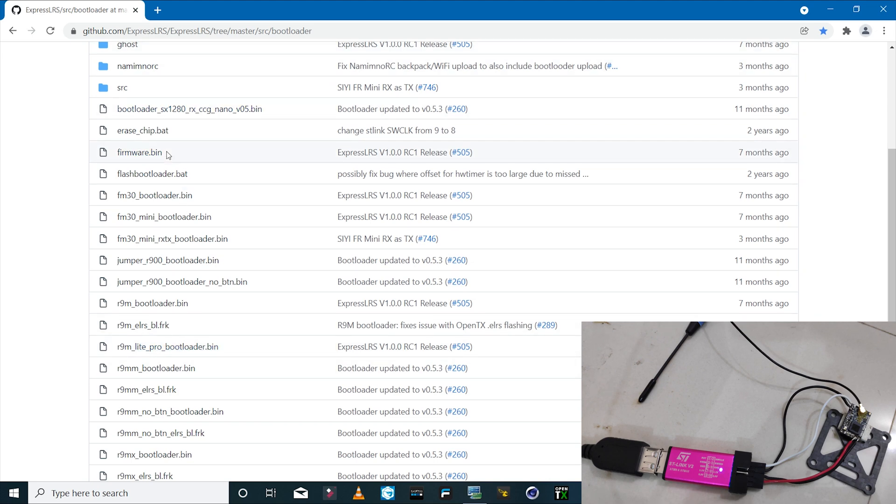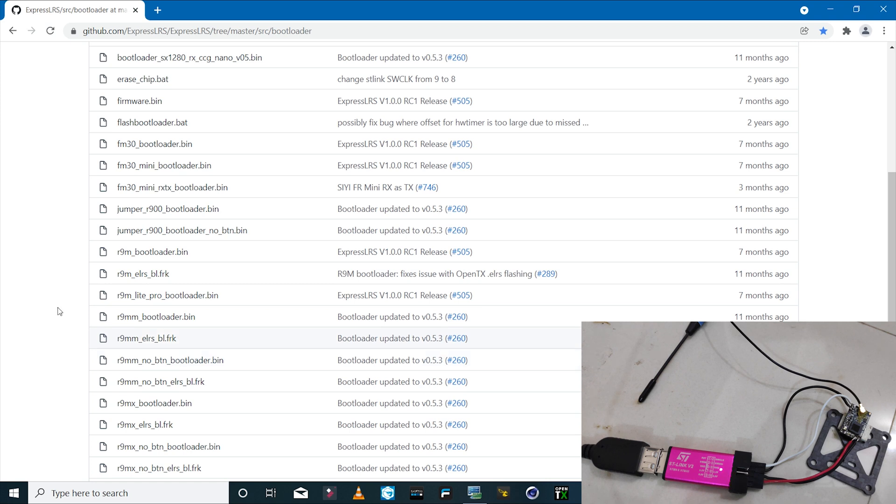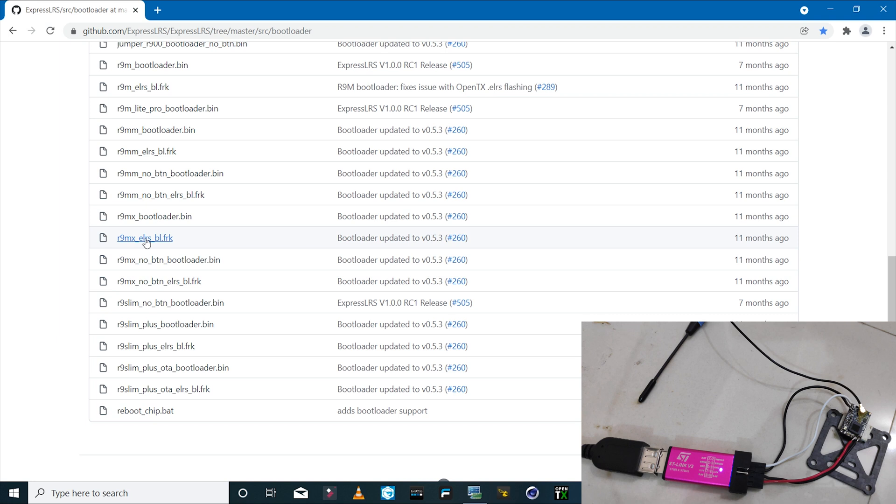There's a list of bootloader files for various devices. For the R9 MX receiver, we have the R9 MX ELRS bootloader in .frk format, the R9 MX no-button bootloader in .bin format, and the R9 MX bootloader .bin which is the default version. When I tried flashing with the default bootloader first, the receiver couldn't enter the bootloader mode and flashing failed — even though the bind button worked. I recommend installing the R9 MX no-button bootloader .bin file.